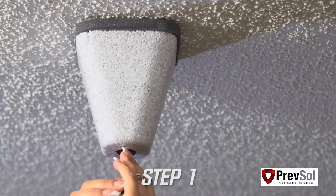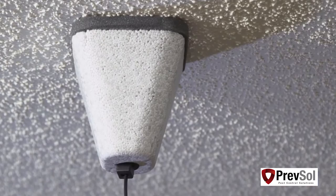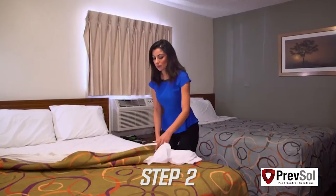In step one, you'll cover your sprinkler heads. We recommend using an outside faucet cover, available at your local home improvement store. It keeps your sprinkler head 30 degrees cooler than the room temperature.